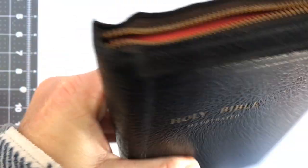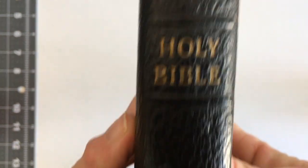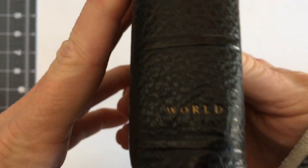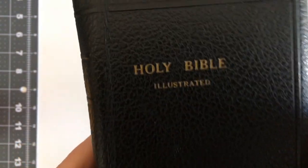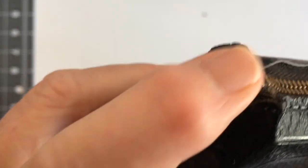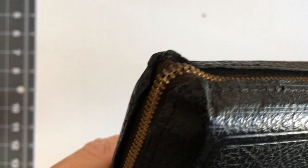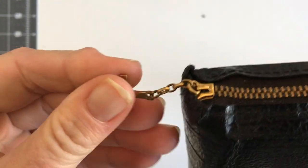It is a KJV — 1950s of course. You've just got 'Holy Bible' and 'World' down there. 'Holy Bible Illustrated' — there's not that many illustrations in it — and there's nothing on the back. They've seen better days, a bit battered and worn, but I like Bibles like that and I like using Bibles like this.